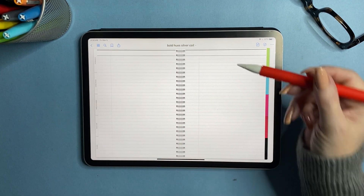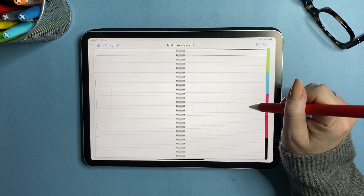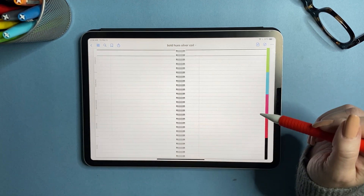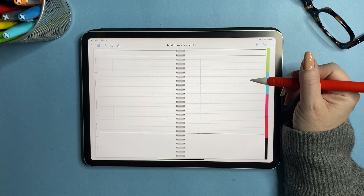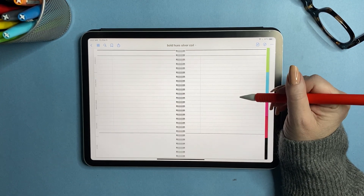Now we have blank, then dark blank, and then a full blank with no coil and no divider — just a completely full page. Then we have hex paper. Next are lines with a margin in both medium and large sizes, and then Cornell notes in the same medium and large formats.